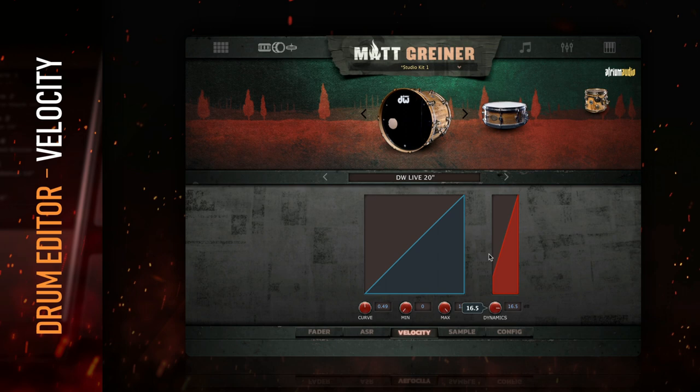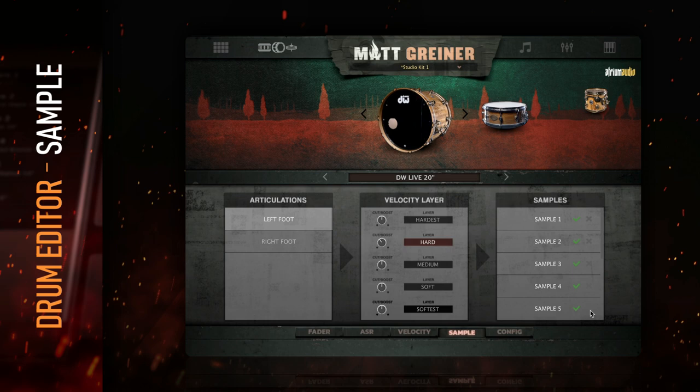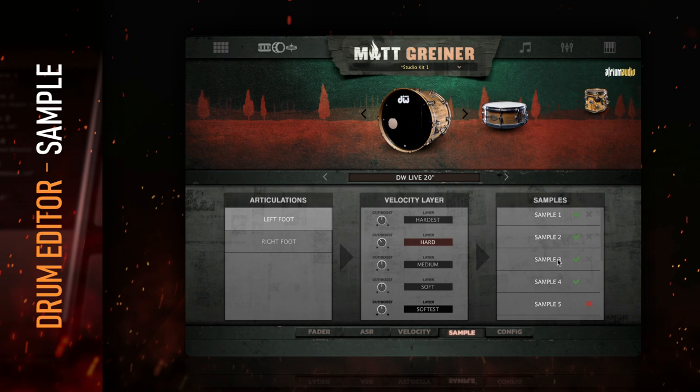The sample tab lets you get really detailed with sample selection. This menu on the left lets you choose which articulations to adjust. The middle column allows you to boost or cut the volume of each velocity layer. Click on a velocity layer to select it, and the samples associated with that layer will be editable on the right column. Click on each sample name to audition it. This column is useful if you want to limit the amount of samples for each layer — for example, you could select the hardest velocity layer and turn off every sample except for one, so that every time the hardest hit happens, it's the exact same sample. Or maybe you just want to remove a sample that you don't like the sound of.